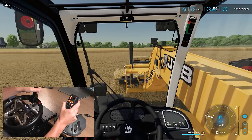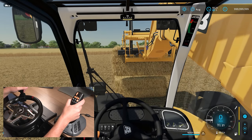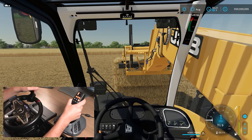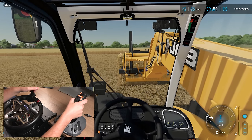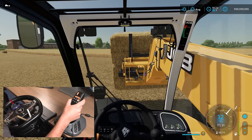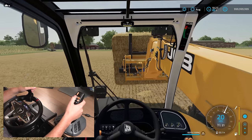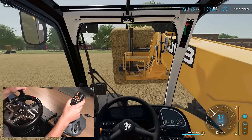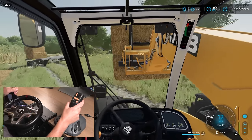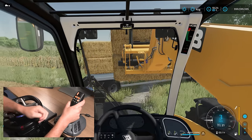There we go, that's that bale. I've just nudged the next bale to try and align it, and now we can put that on top of the first one. That's the thing about first-person view as well — it does make it easier to see where your tines are. I just love being able to boom out so easily, because otherwise you're using the mouse, holding a mouse button in and moving the mouse left and right to actually extend and retract.